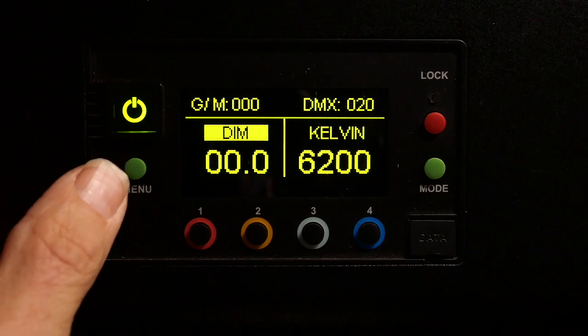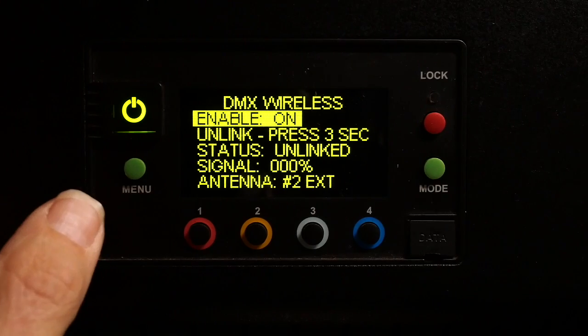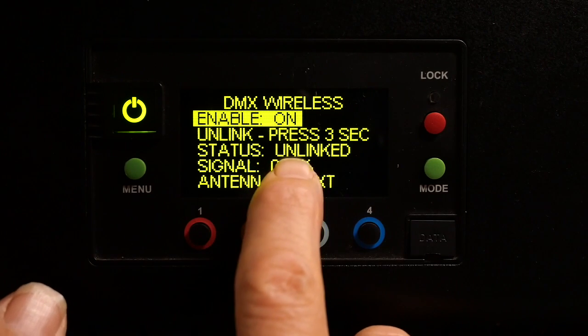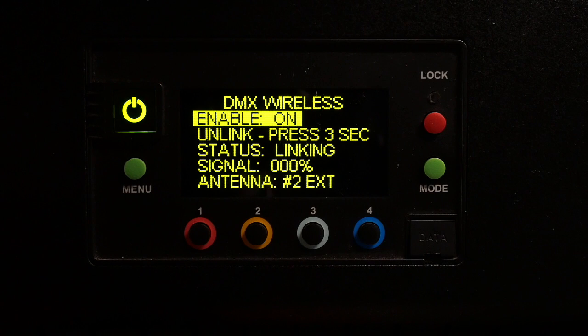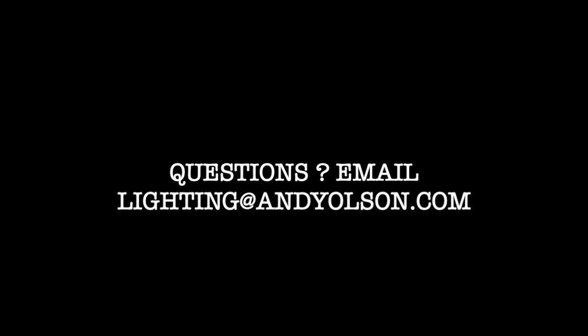This Kino Flow is currently set to manual mode. If I push Menu and then come down to DMX Wireless, I can toggle wireless on. It still says I'm unlinked — this is the reference to CRMX, whether it's linked or not. But on my transmitter I can push the linking button, and now you can see it's trying to link. And now we have signal. On the right-hand side you can see full bars — that is the signal strength of the wireless DMX. Now you can start using your iPad to control your lighting.